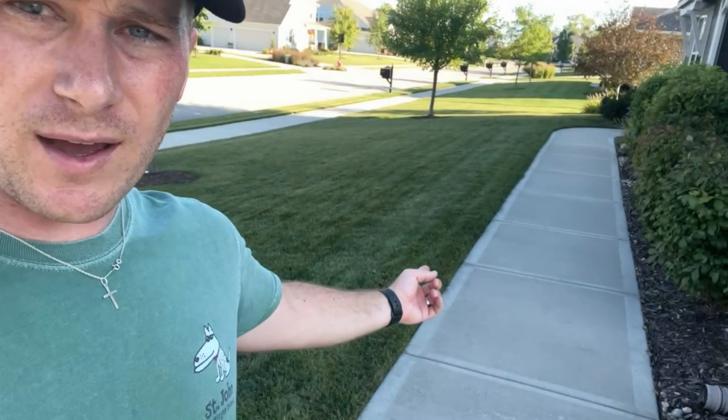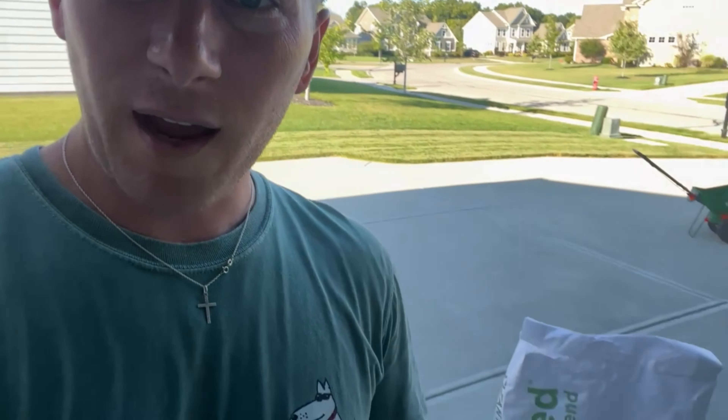The good news is that because this is tall fescue it should germinate within five to seven days if I'm doing my job correctly. I'm going to wrap it up here — I do have to blow any seeds off the sidewalks and into the lawn, but after that it's just time to water. Appreciate you tuning in today as always. Huge shoutout to Lawn and Pest Supply for the Clean Seed — super excited to see how this mixes with my Kentucky bluegrass. I think it's going to look so good. Peace.